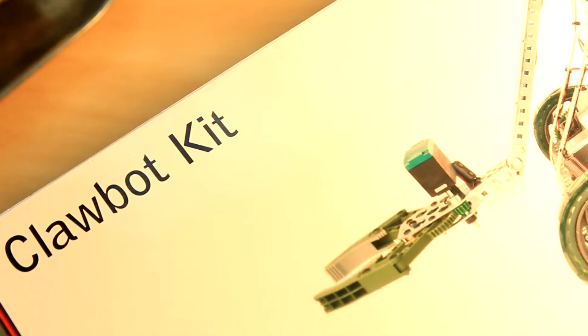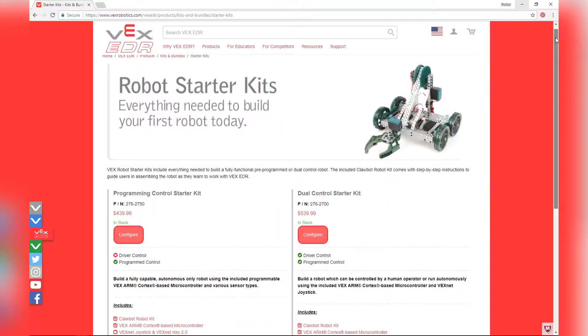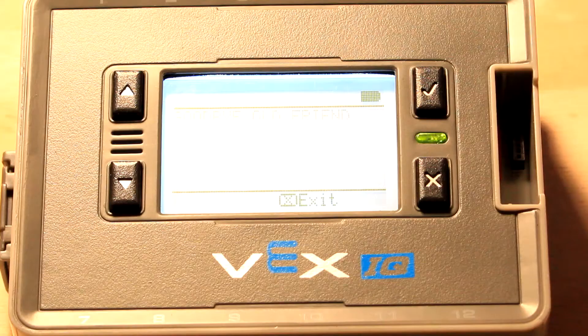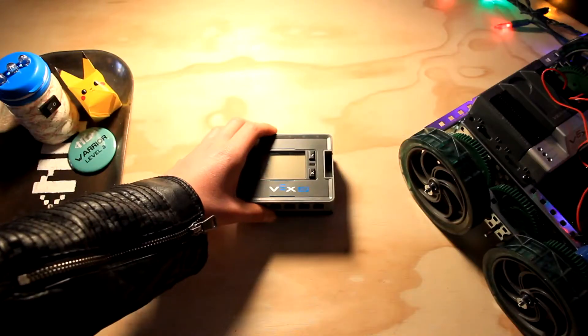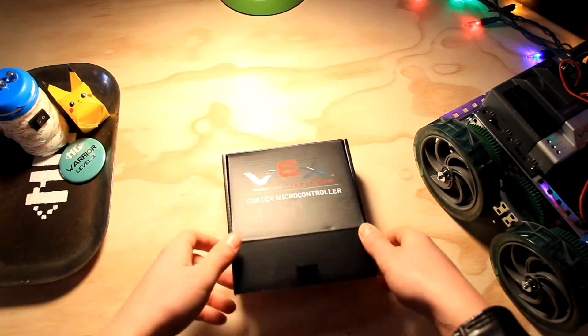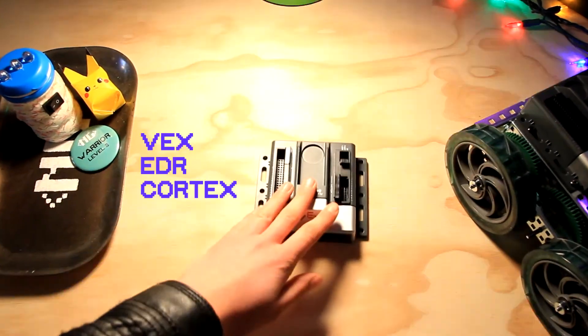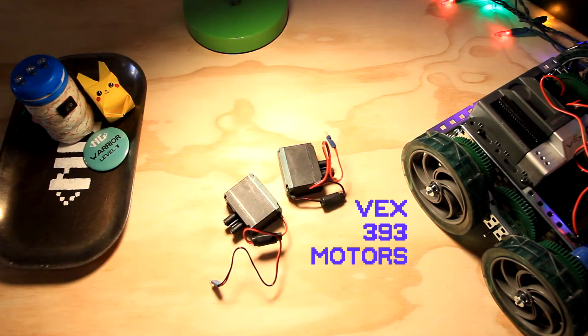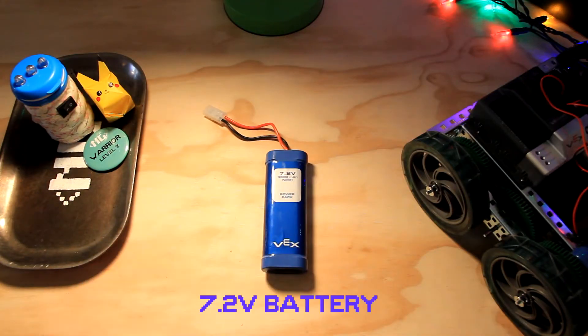All you'll need for Sting is the clawbot kit from VEX, which by the way comes in either the dual control starter kit or the programming control starter kit. First off, say goodbye to that VEX IQ brain, because this is the VEX EDR Cortex. These are the motors you'll be working with — they're the VEX 393 motors. And this is your 7.2 volt battery.